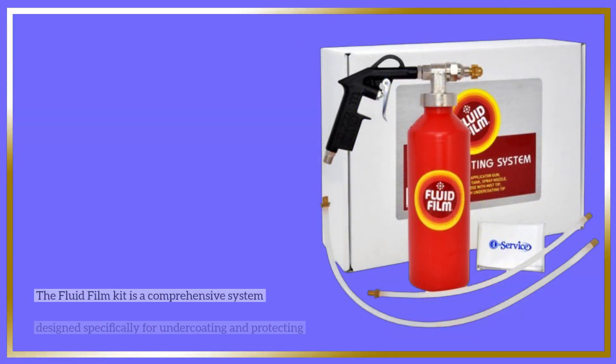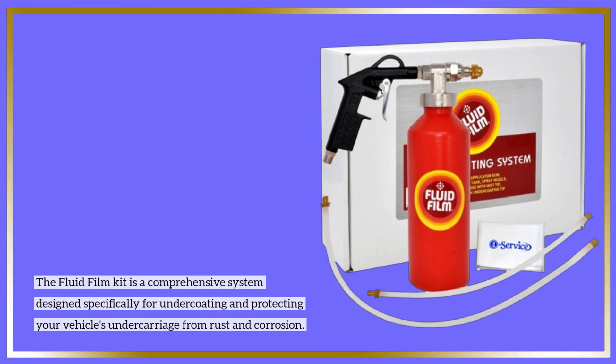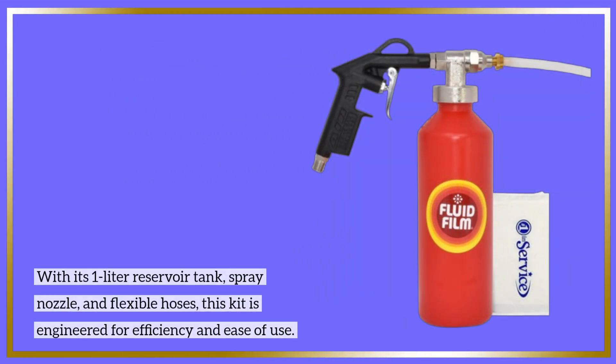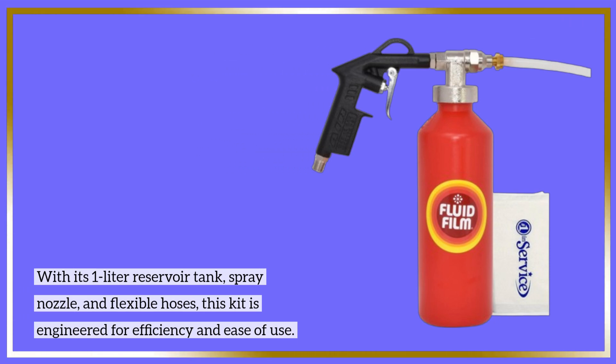The Fluid Film Kit is a comprehensive system designed specifically for undercoating and protecting your vehicle's undercarriage from rust and corrosion. With its 1-liter reservoir tank, spray nozzle, and flexible hoses, this kit is engineered for efficiency and ease of use.